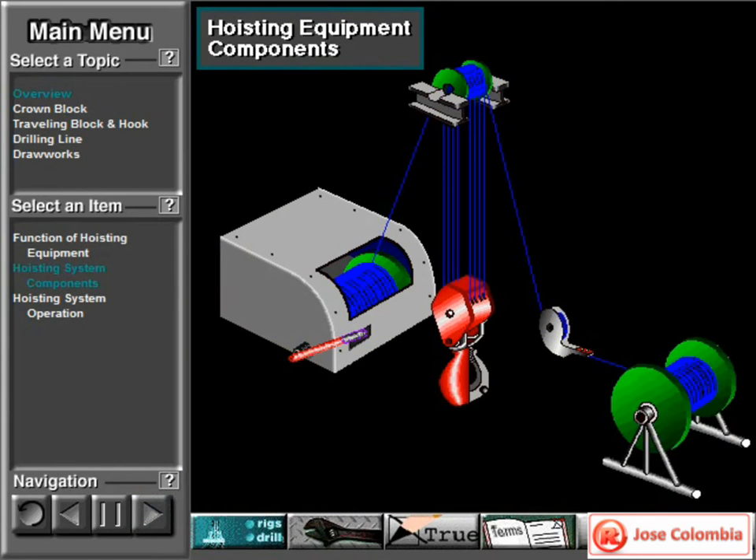The equipment used in hoisting is shown here: the crown block, the traveling block and hook, the drilling line, the drilling line supply reel, the deadline to crown block, the fast line to draw works, the draw works, and the deadline anchor.